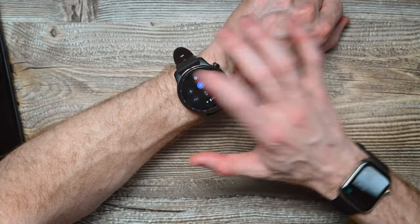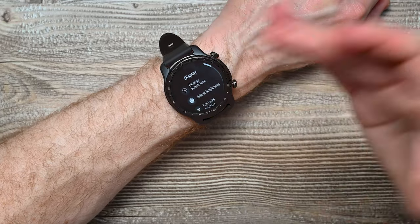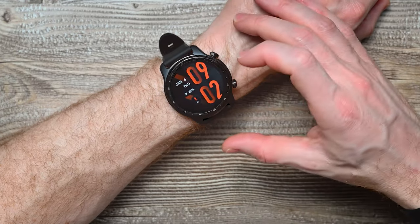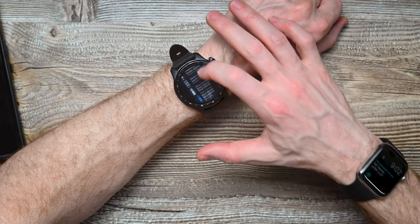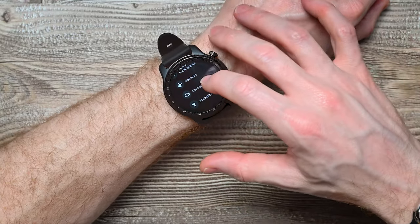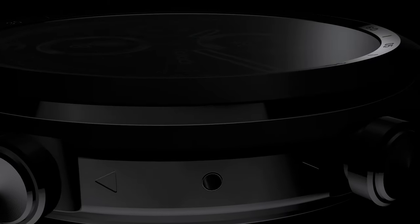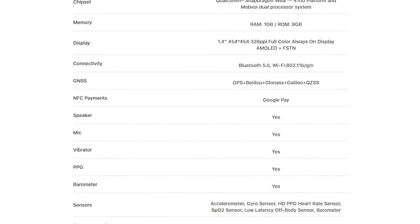Now we can also go into your settings and set up your display how you like it. You can change your watch faces right from within the app and set it up to something that you like. You can set up the sounds, your media controls, your apps and notifications. You can definitely customize the whole watch exactly the way you want it. Right off the bat, I think it looks classy. It's super comfortable, nice large screen, great battery life and tons of options to track your activity, your sleep, anything really that you would want to track.